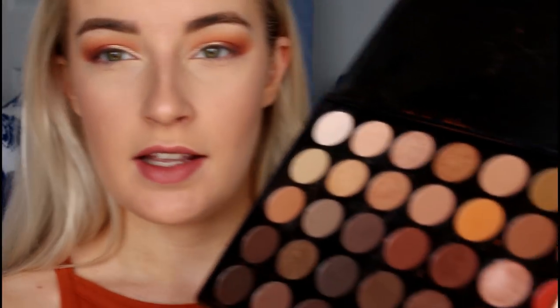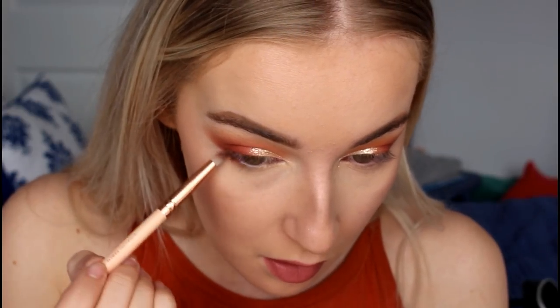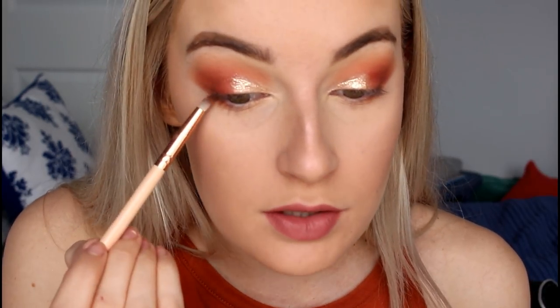Now the rest of the face is done, I'm taking that light orange shade from the Morphe palette and applying it along my lower lash line from outer corner to inner corner. This helps blend out the whole look so the top eye look doesn't just cut off at the bottom — it makes everything blend seamlessly. Then going in with a small amount of the Make Up and Chill shade to darken up the outer corner.